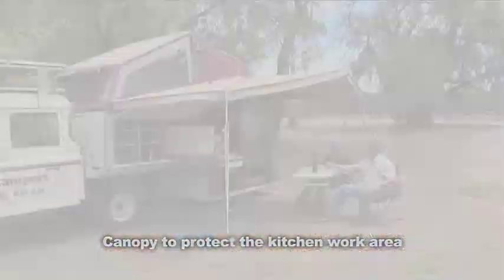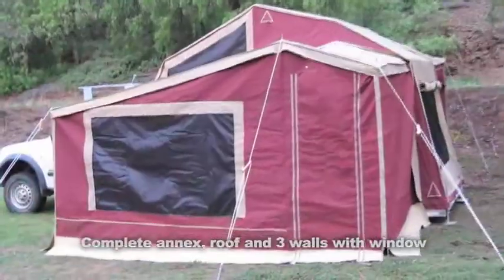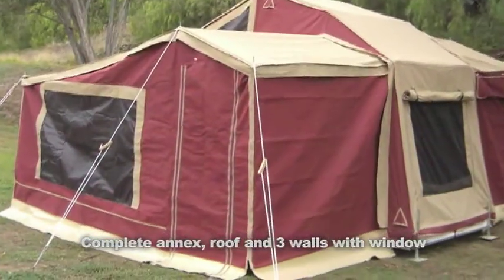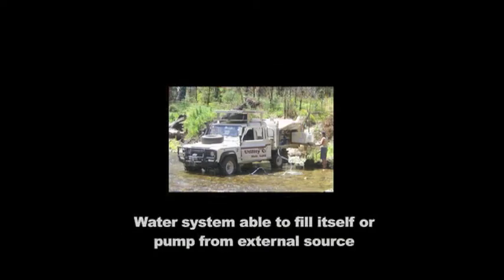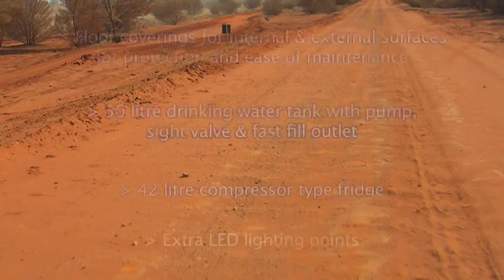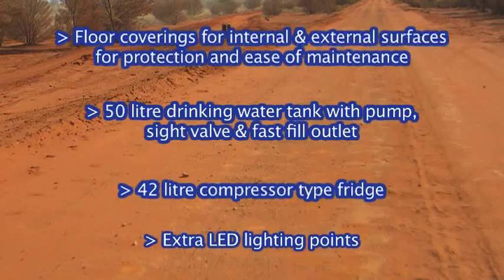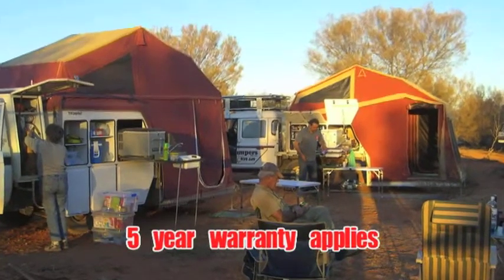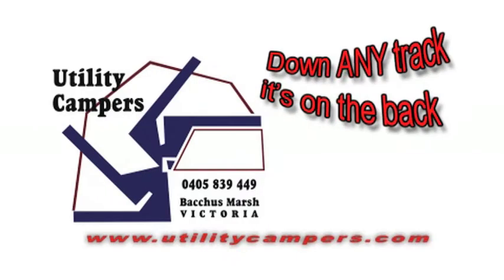Canopy to protect the kitchen area with additional walls as required. Designed to be an independent living system and hand-built to cope with the rugged Australian conditions, at around 300 kilos bare weight — it is pretty impressive.